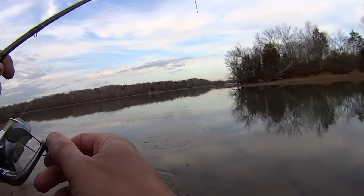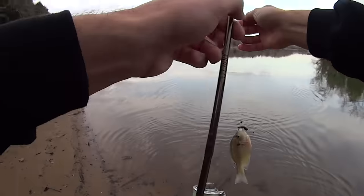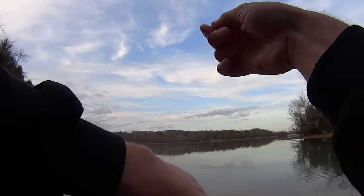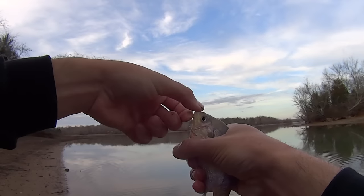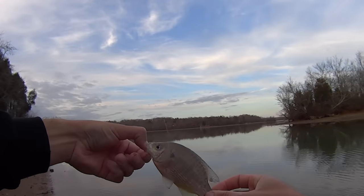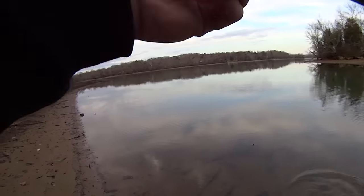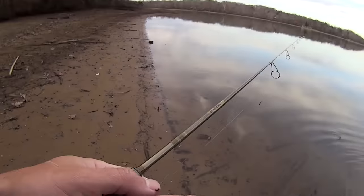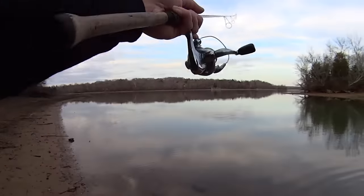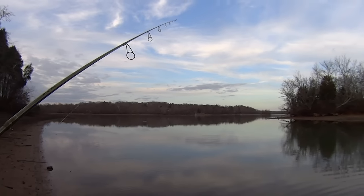Old bluegill again after my worm. Just replaced a piece of worm and they've already eaten it up. You can see these bluegill are pale this time of year — pale bluegill in winter. Let's keep making our way along here and try to find them shell crackers, that's what we've come out here for. Don't want them little old bluegill — you can catch those things anywhere.